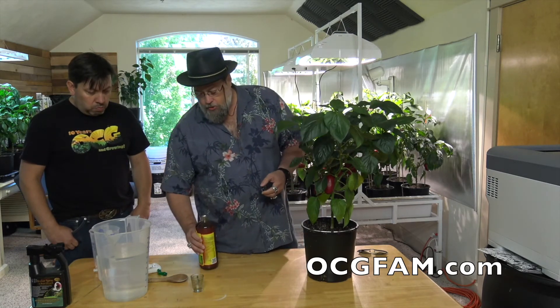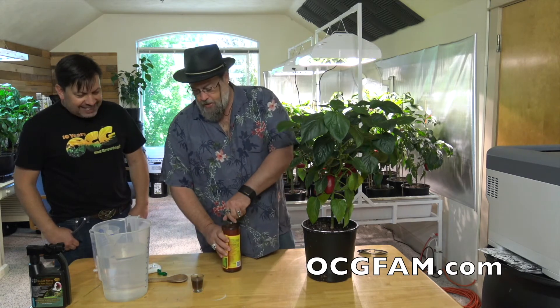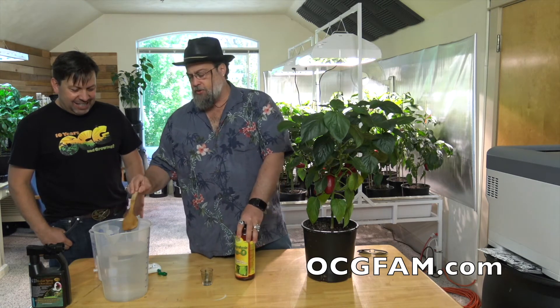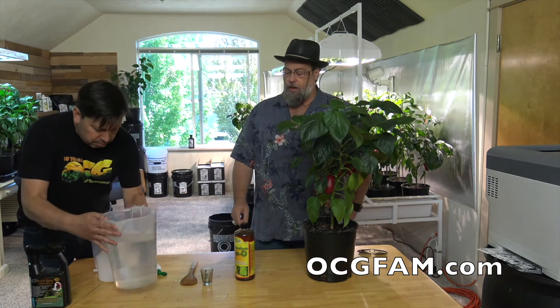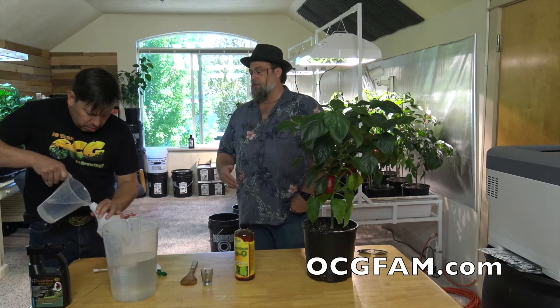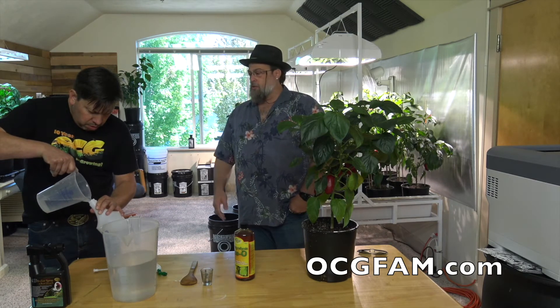So we're going to take about an ounce here and do an ounce to a gallon of water — so not a lot. You can go heavier though; the bacteria is doing a lot of work for you. I'll be honest with you, when I'm spraying things down at home, I go a little heavier than that. The worst that'll happen is you can't hurt anything if you use extra — you just may be wasting a little bacteria.